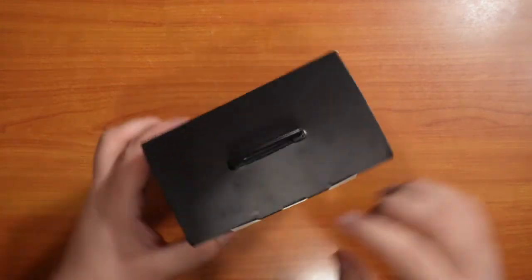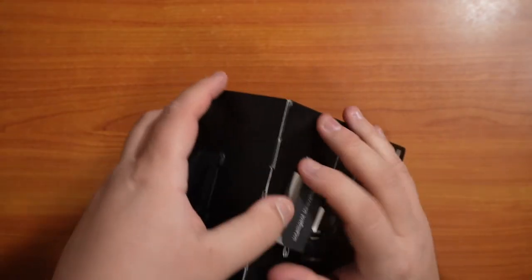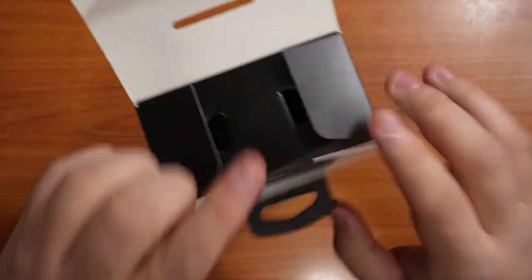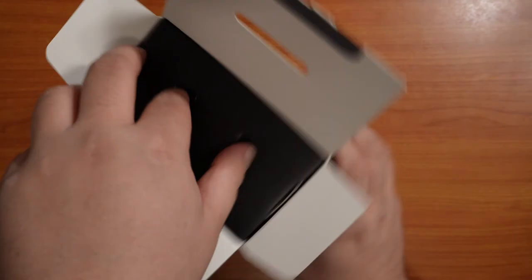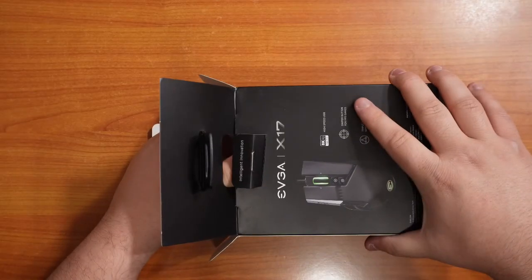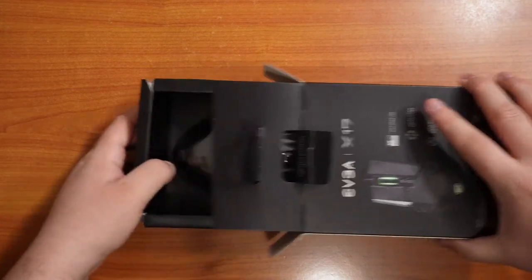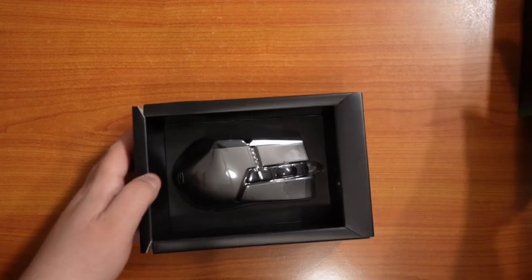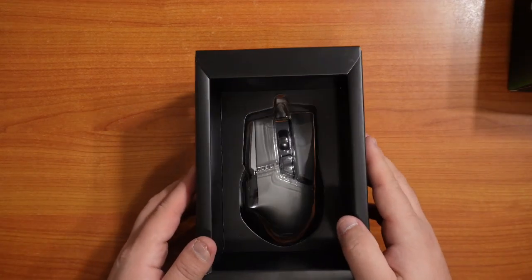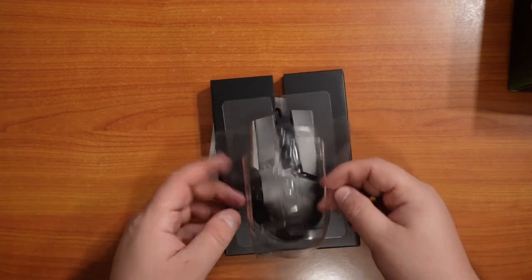Here we have the EVGA X17 Gaming Mouse. Let's go ahead and open this box up. Before any box open I do, I always cut the tape off because it just takes me way too long to mess with it. I really like the packaging they did for this mouse — it really looks like it is on display and they are trying to show it off through the plastic.